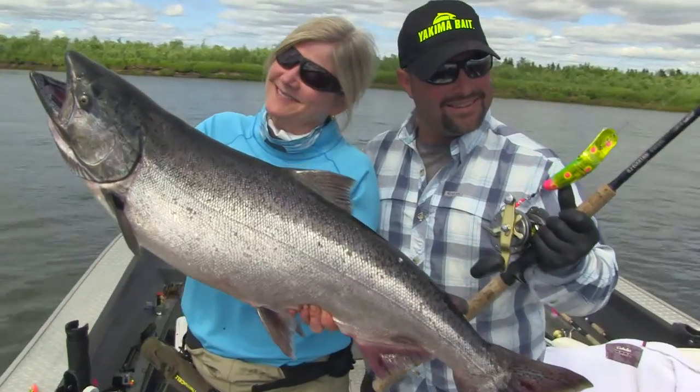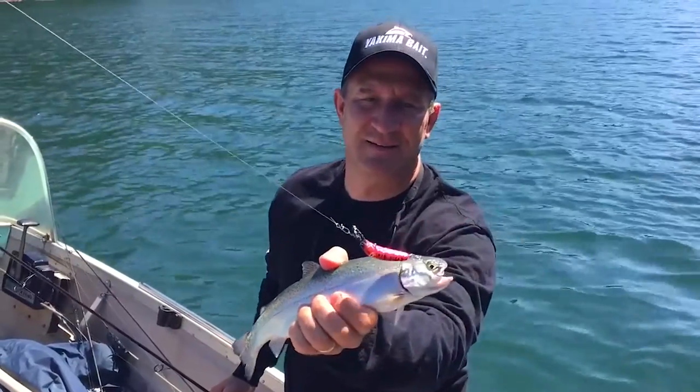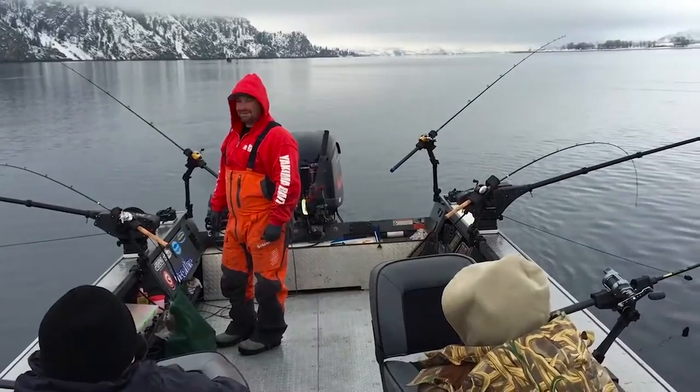Looking to expand the ways you target trout in an effort to catch more and bigger fish? Try trolling the Maglip 2.5. In recent years, larger model Maglips have proven to be among the best plugs ever introduced into the world of salmon and steelhead fishing. Now, trout anglers are discovering their effectiveness as well.